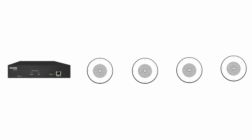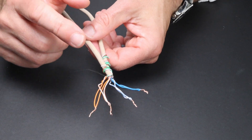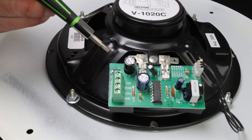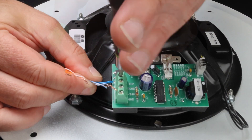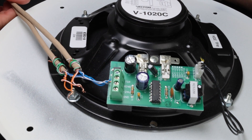Valcom self-amplified speakers are daisy-chained, so pull your cable from the head end to the first speaker location, then to each subsequent speaker location. You can use a continuous cable run and splice into it at each location. At your first speaker location, cut into the cable and twist together the like colors — blue with blue-white, and orange with orange-white. On the back of the Valcom self-amplified speakers, the audio input is labeled tip and ring — this is where you'll connect the blue and blue-white pair. Take note of which conductor you used for tip and which for ring, and use the same for each subsequent speaker.